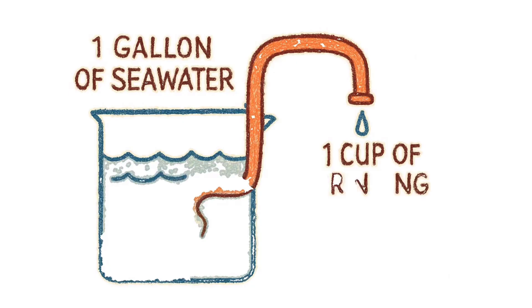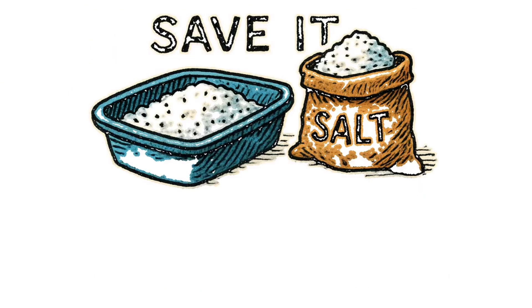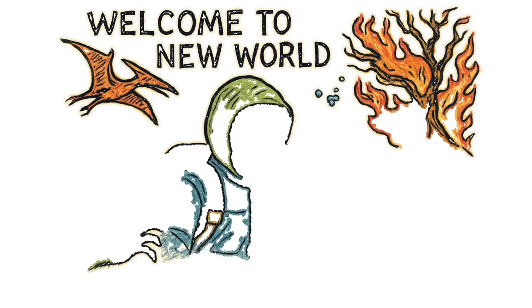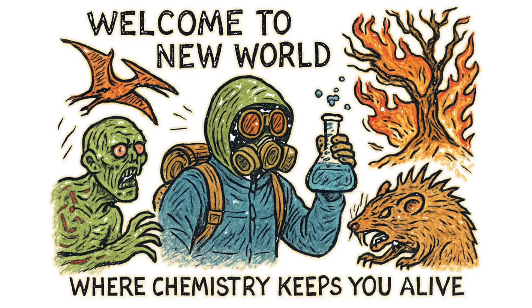The payoff? One gallon of seawater yields about a cup of drinking water. The leftover salt crust? Save it. Trade it. Season your rat meat. You've just turned the ocean from your enemy into your hydration station. Welcome to the new world, where chemistry keeps you alive and everything else tries to kill you.